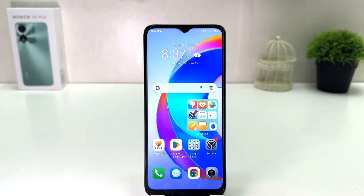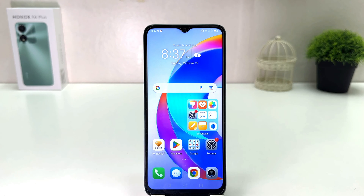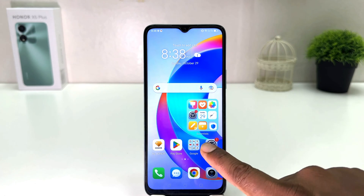Hello and welcome back to my another tutorial. In this tutorial I am going to share with you how to set up fingerprint in your Honor X5 Plus. You might have recently bought this Honor X5 Plus and you are wondering how to set up fingerprint. In order to do that, it's really very easy and simple — you need to click on your Honor X5 Plus settings section.